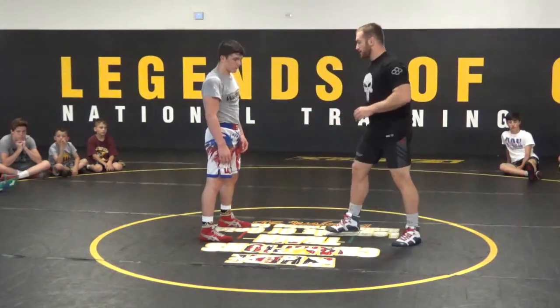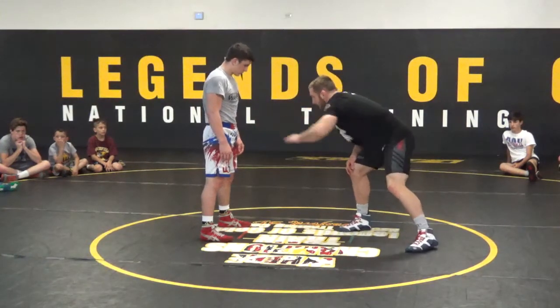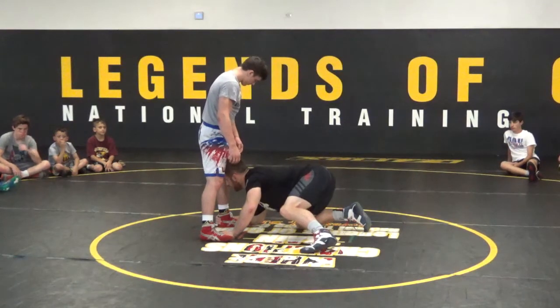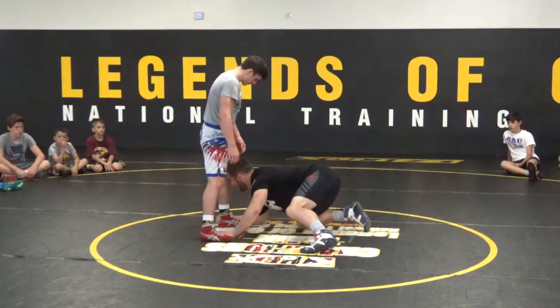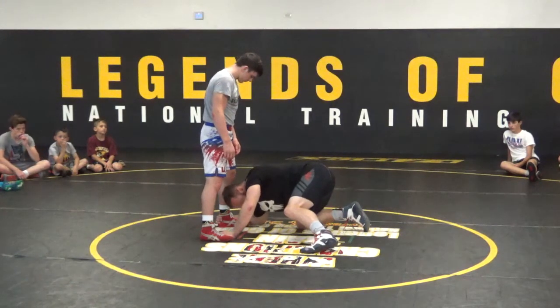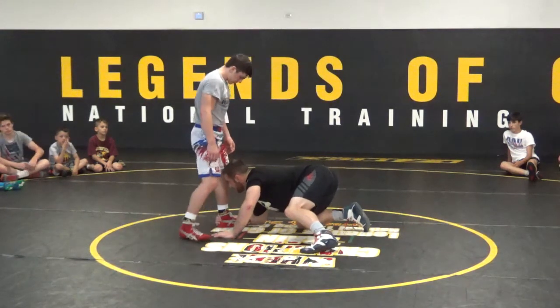That's what we're going to be doing here for this low single. We're in our stance, arm's length away, lower level, penetrate. Forearm on the mat, head back to the ankle, heads up — our head does not look down, our head never looks down. Our head stays up. This is the position we lay.